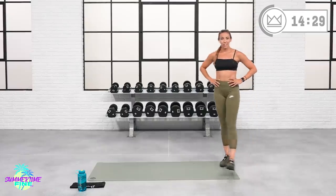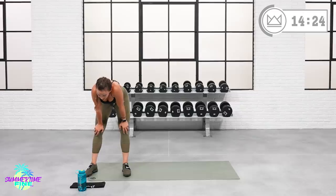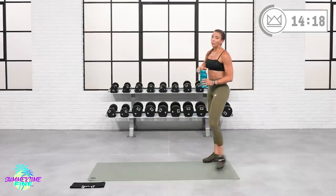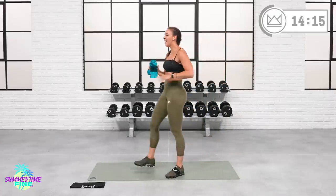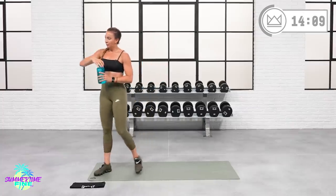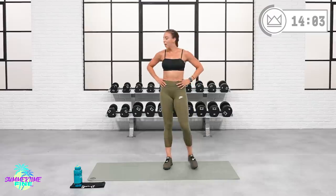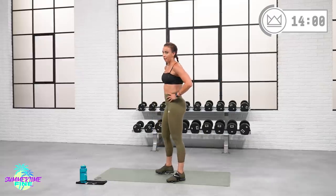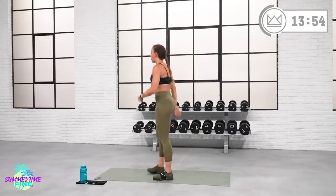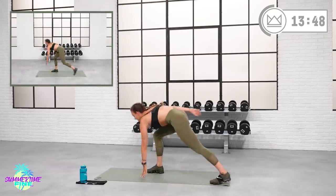A couple more exercises and we're rocking on to your core circuit. Grab water — well over halfway through the workout! Switch jump tap downs. Think of a lunge — you're tapping down in front. If you can hop, switch legs left-right-left-right. If not, reverse lunges. If you're not ready for that, step-step. Let's go in four — ready, two, one, come on!